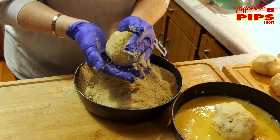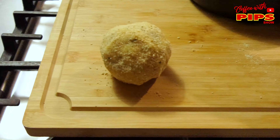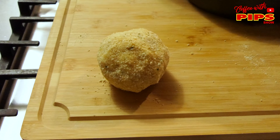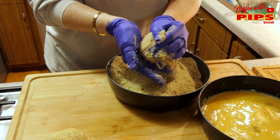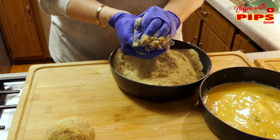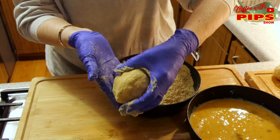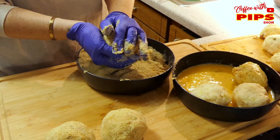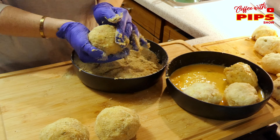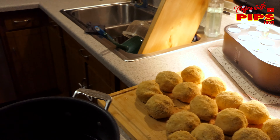Shape it a little better now — it looks nice. Hopefully we have enough breadcrumbs. Jane said we have more, so those are going to go into this.